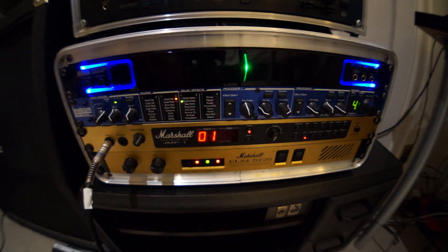Tonight I'm going to be reviewing two Marshall products: the JMP1 rack mounted MIDI controlled preamp and the EL84 2020 power amp.